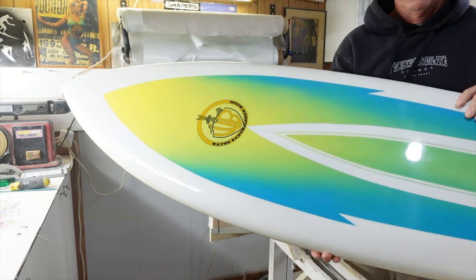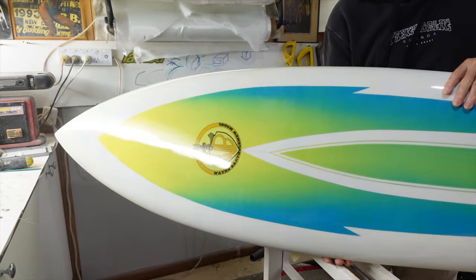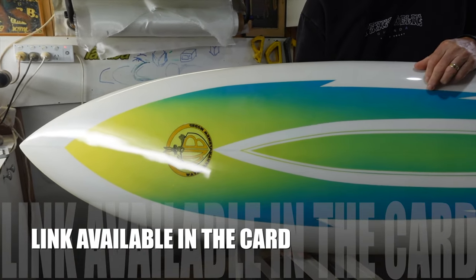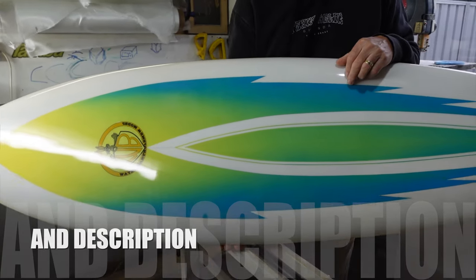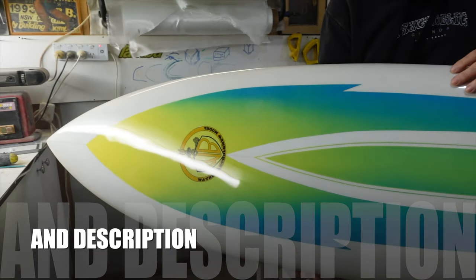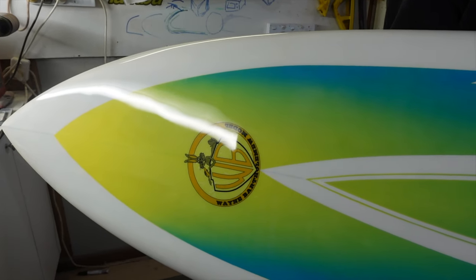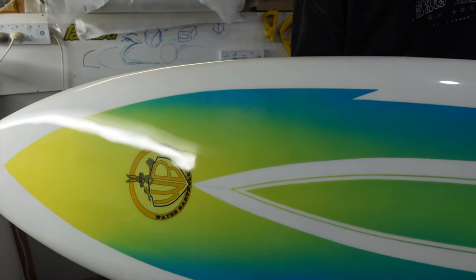Before we carry on with this — if people want to see another video, there's actually another one where we look at this board halfway through the restoration, and we look at the actual artwork and stuff as it's being done. So you can check out the link available in the description and also in the cards.